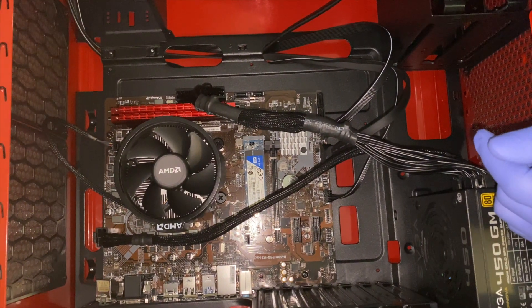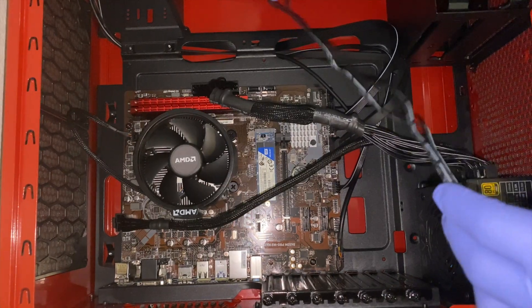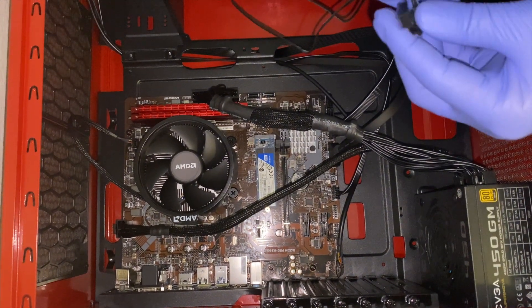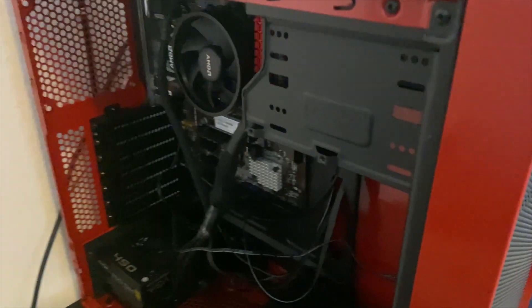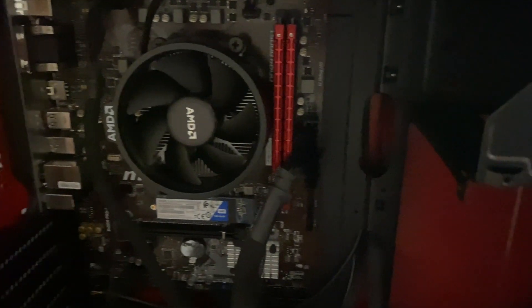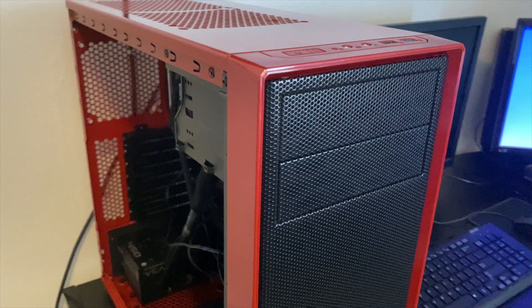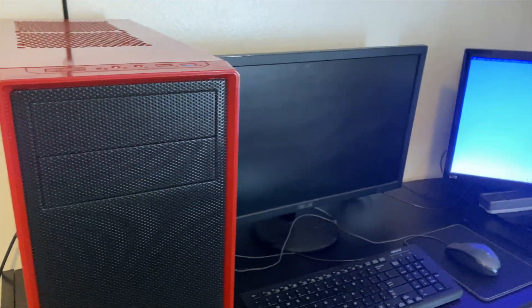All the cables are labeled and the motherboard is also labeled to make it easy to know where everything goes. If you need further assistance, the motherboard comes with instructions to show you where everything actually goes. Once everything is plugged in, make sure you have your monitor connected, your ethernet cable, your keyboard, and your mouse. Now it's time to power up the computer.